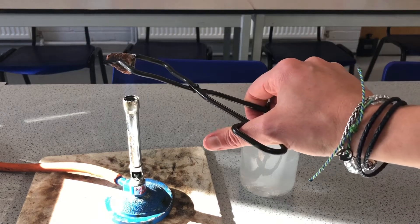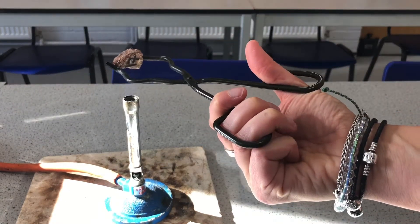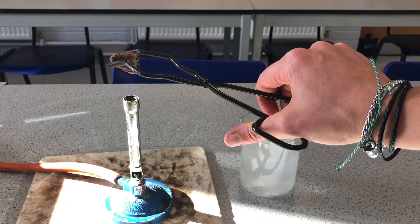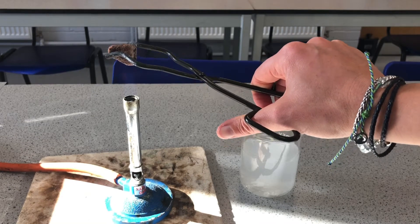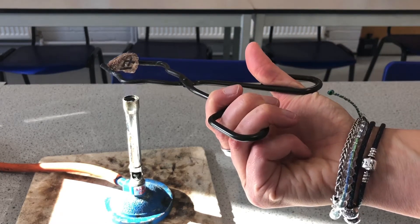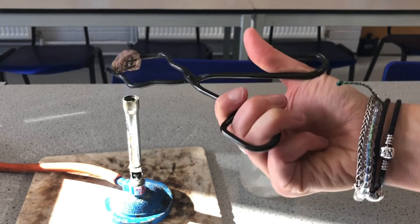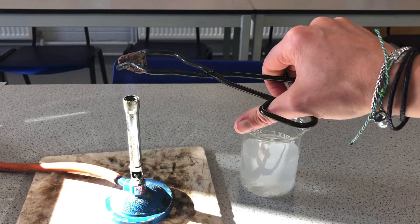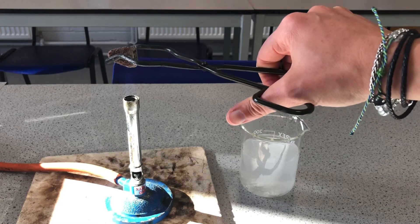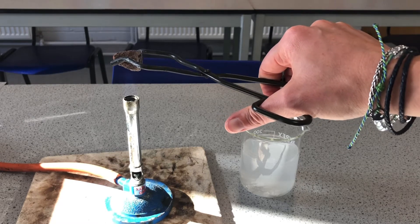Let's try with the sandstone. It's less obvious with the sandstone because it's a harder rock — even as a sedimentary rock, it's harder than the chalk. We might get to see some loss of rock there, and this obviously will happen a lot slower in reality. The rock doesn't change temperature quite as dramatically as it does using the Bunsen burner.